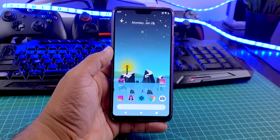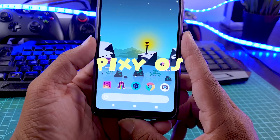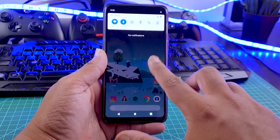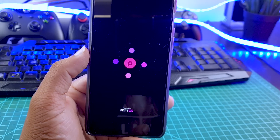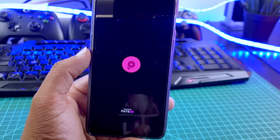Hey guys, Nash here back with another video. So this is Pixie OS install on my OnePlus 6. It's available for OnePlus 6T and many other Android phones. In this video, I will let you know why I installed this ROM on my OnePlus 6 and how it's better than OxygenOS. So let's get started.